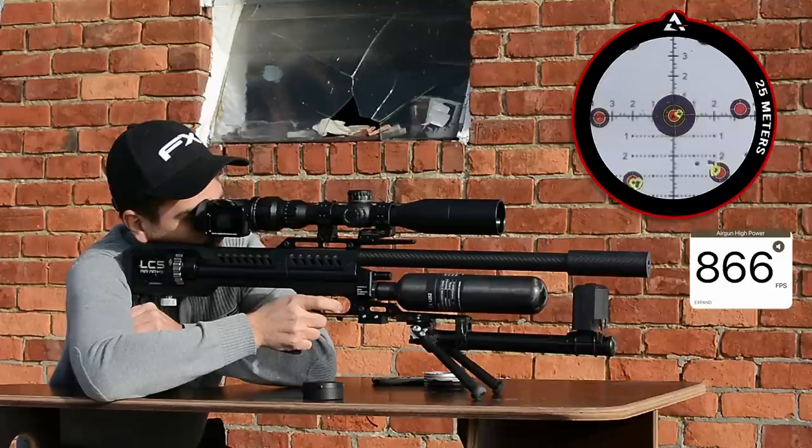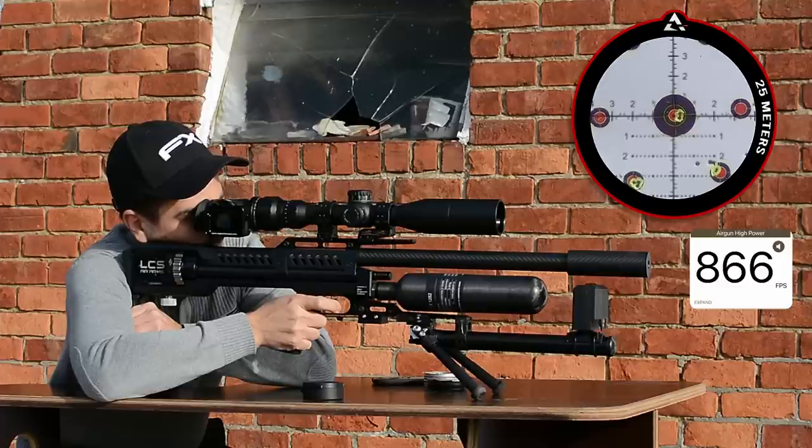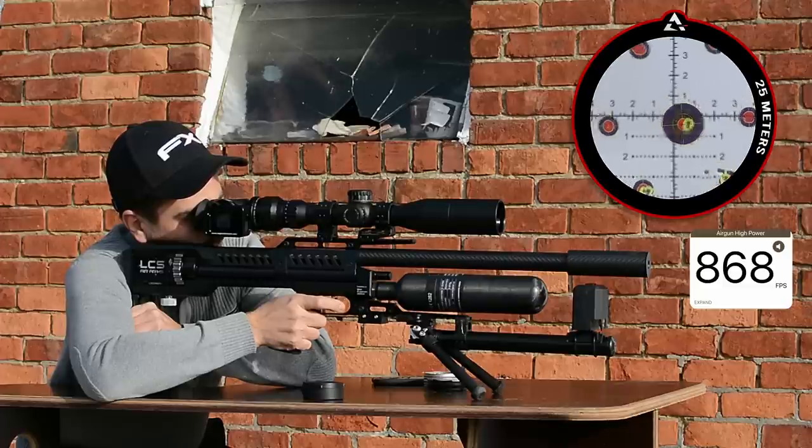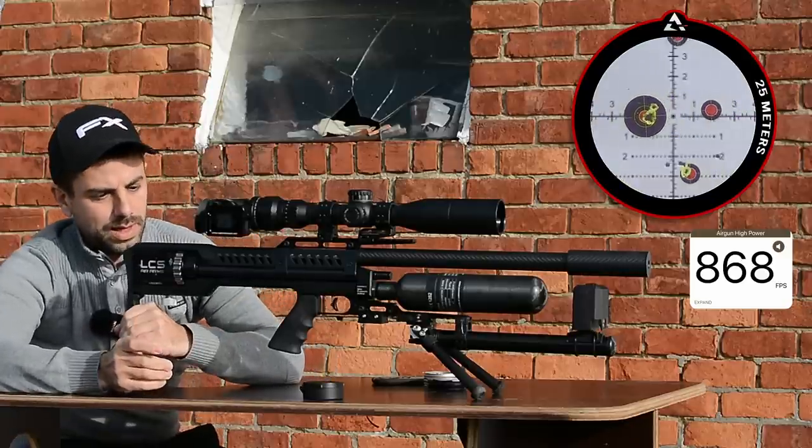Shooting the first string: readings coming in at 866, 866, 866, 868, 868, 868, 868, 859, 868, 868, 878 — and it seems I'm out of pellets.